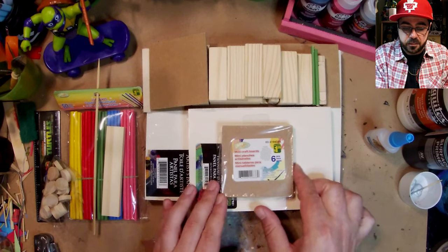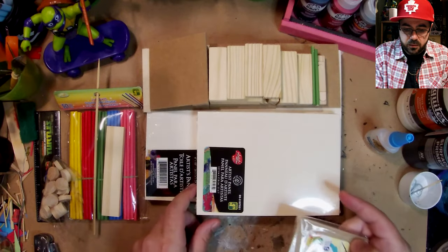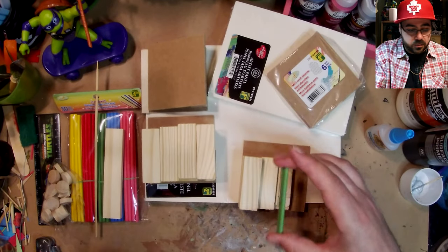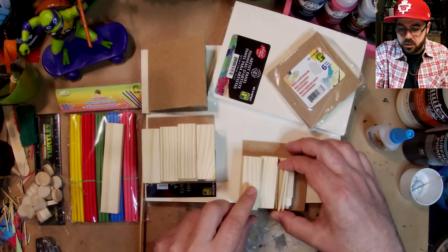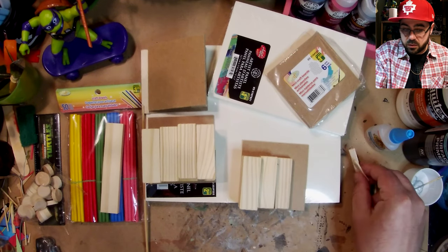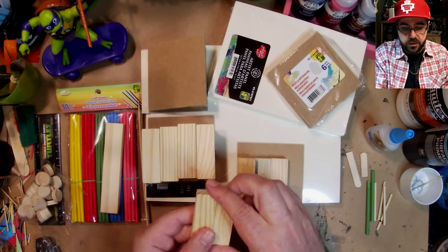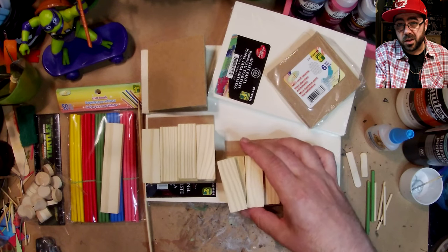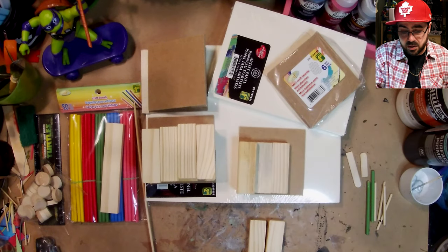These are my pieces: mini craft boards and wood artist panels for bases. These craft dowels will be for rails, held up by bamboo skewers — I'll paint those silver. These are extra popsicle stick pieces, and one of my favorite materials is knockoff Jenga from the dollar store, about four dollars, great for building stuff.